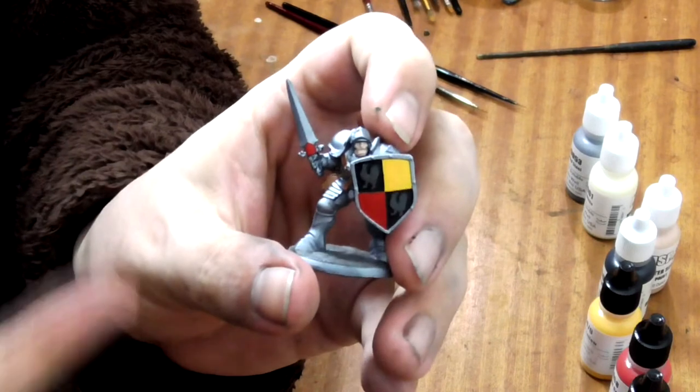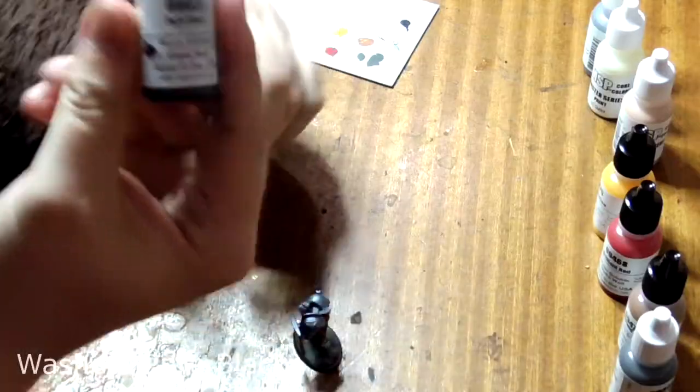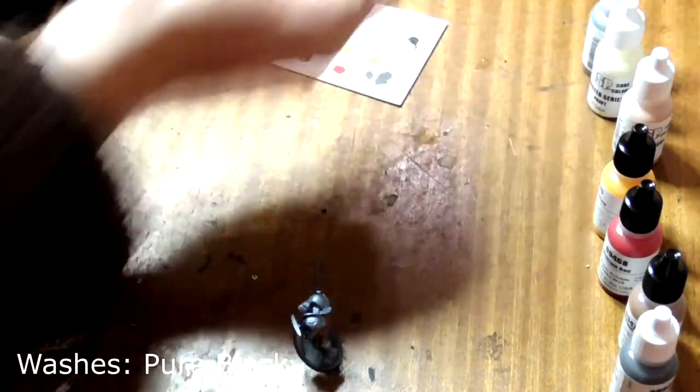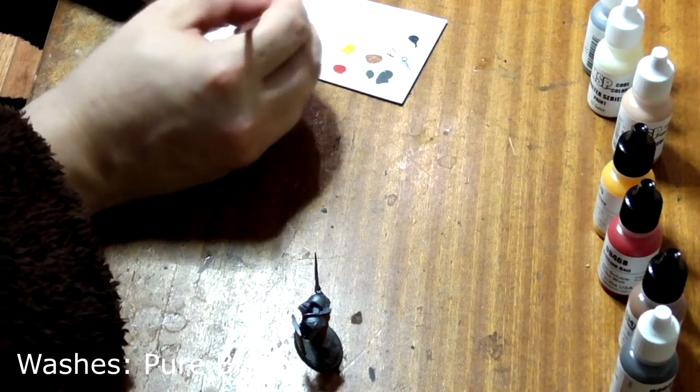So that's all the base coats done. Now we need to move on to Stage 2, which is the washes. Firstly, take some Pure Black and put a tiny bit on your palette. Water it down to give it the consistency of skim milk and add a little dab of dish soap to break the surface tension.